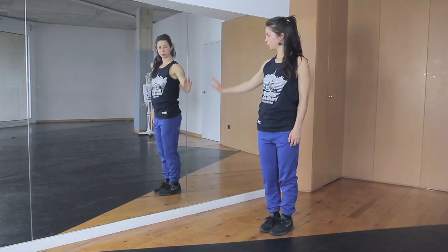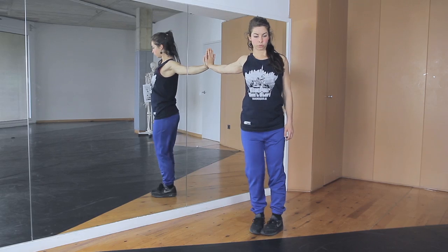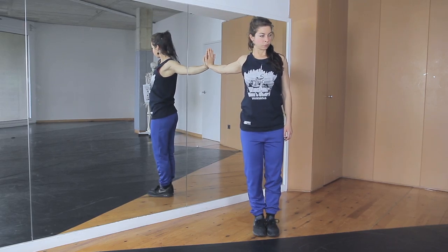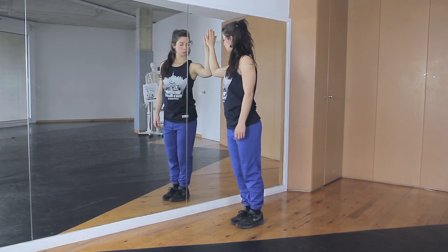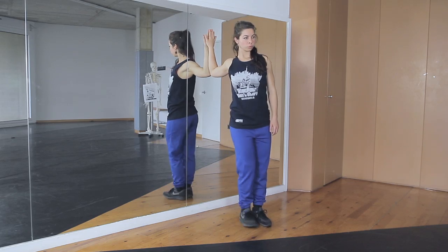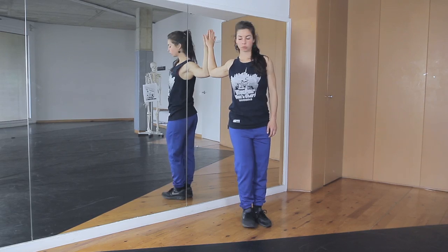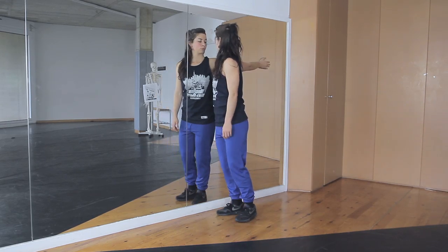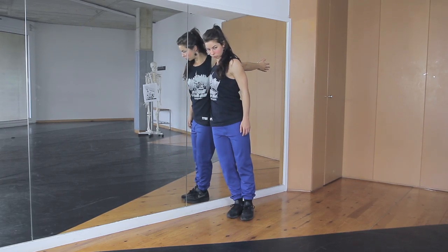We are going to stretch the pectoralis major muscle. Put your hand against a wall and now turn your body away from the wall. You can also do this with your elbow or the whole arm against the wall. Depending on the position, you also stretch the muscles of the blade bone, such as the rhomboidei or the posterior part of the deltoid muscle.